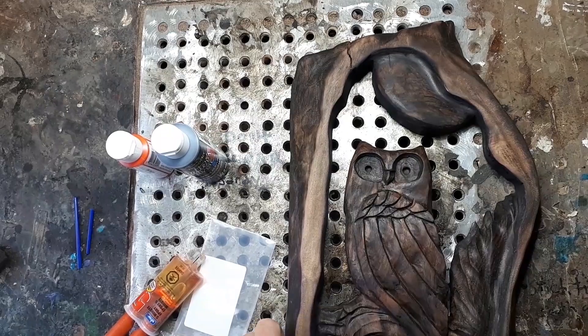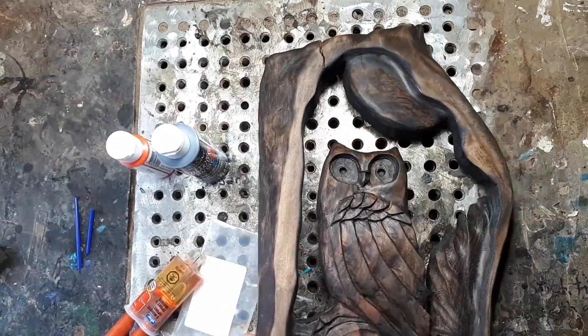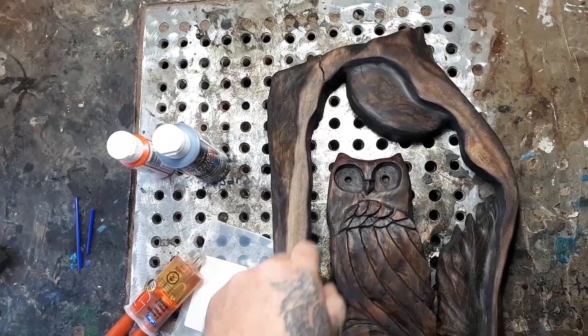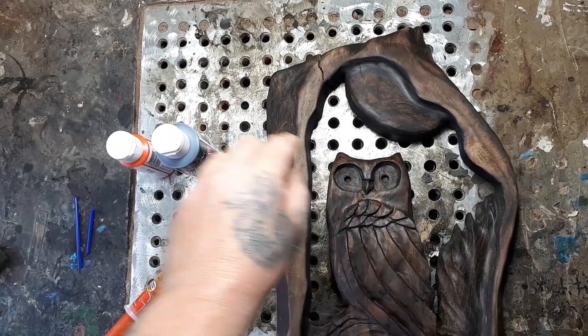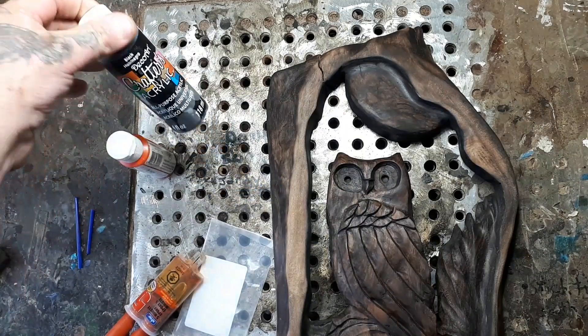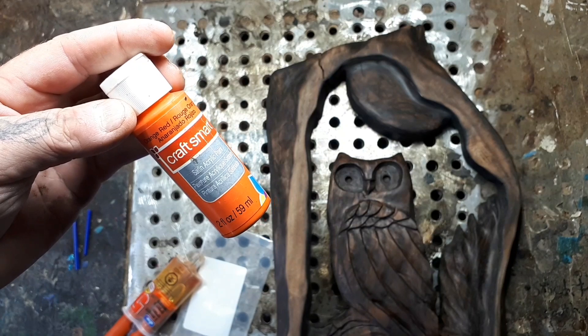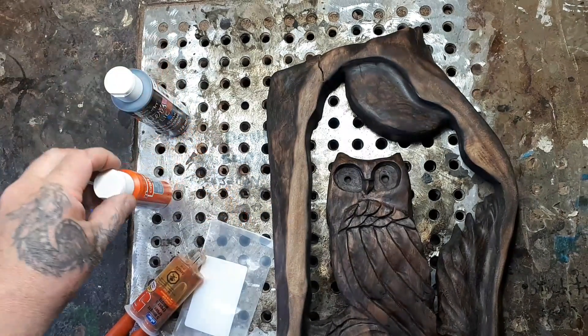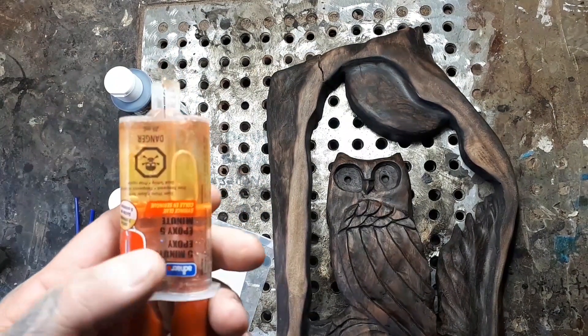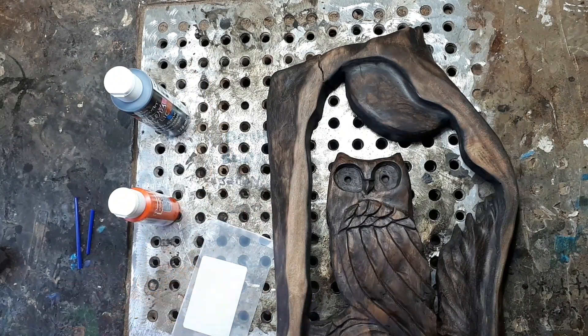I carved this silly little owl yesterday out of black walnut and I did not enjoy it. So I thought about it overnight and figured I should make some color in these eyes. I'm gonna use this cheap paint I got from the dollar store and this paint from the craft store. I'm using two-part epoxy from the dollar store - you squeeze it out, mix it up.